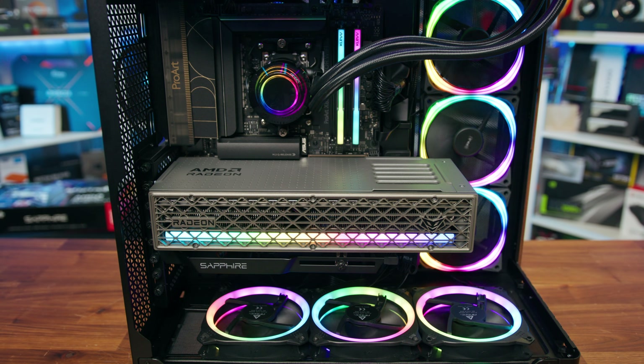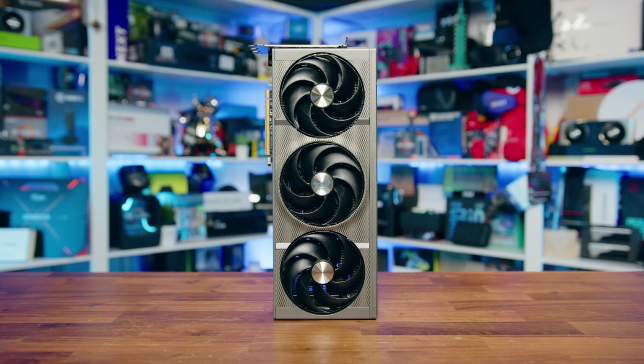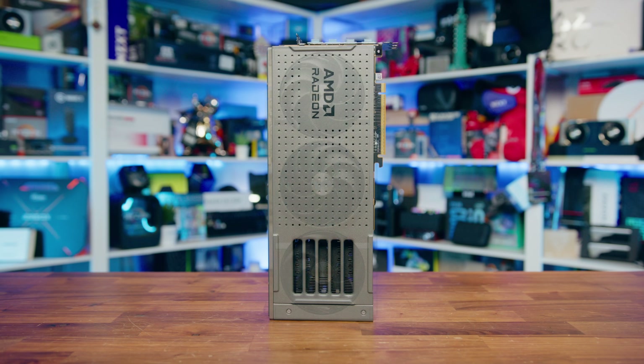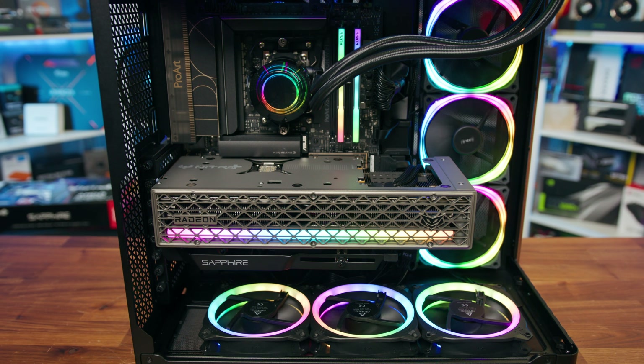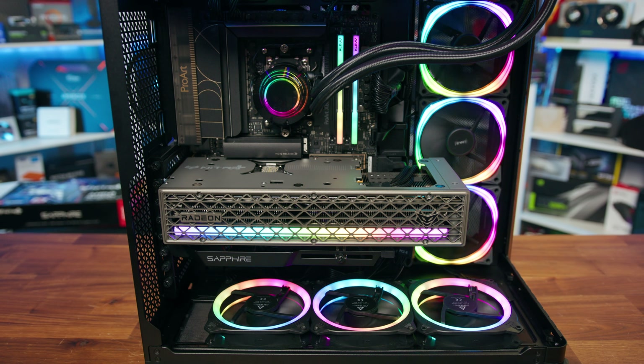Speaking of clock speeds, this card comes in with a game clock of 2,520 MHz, a boost clock of 3,060 MHz, and a memory speed of 2,518 MHz — a 5% boost over a reference spec 9070 XT on the game clock, and a lower 3% extra on the boost. AMD works a bit differently with clock speeds and can have a more meaningful impact compared to Nvidia. AMD's boost clocks are more closely tied to what you'll actually see in real-world scenarios, meaning that while a 3% increase over reference might seem small on paper, it's more likely to translate into an actual uplift in sustained performance. So while the overclock isn't huge, it should still offer a tangible improvement over a stock 9070 XT.